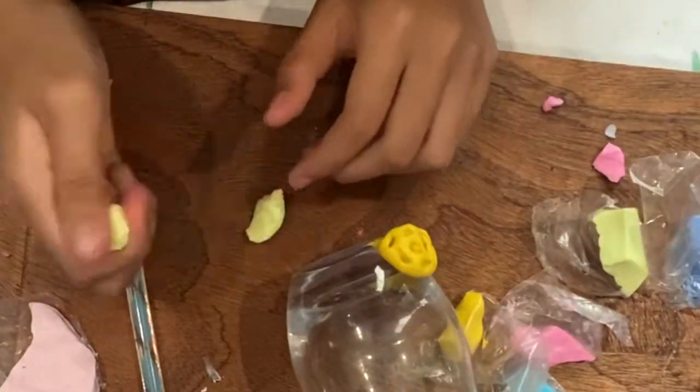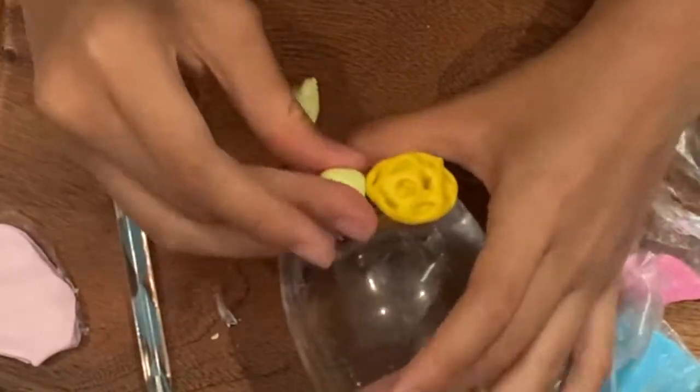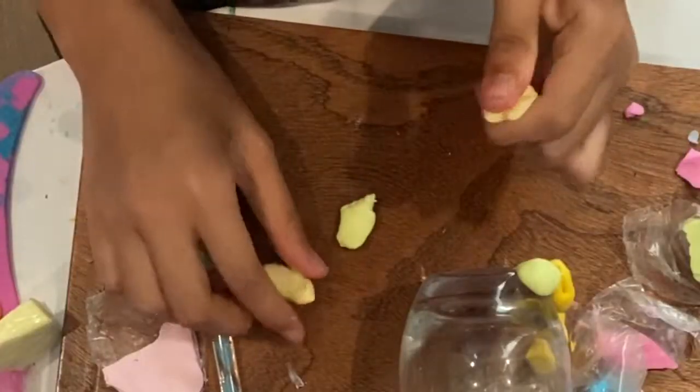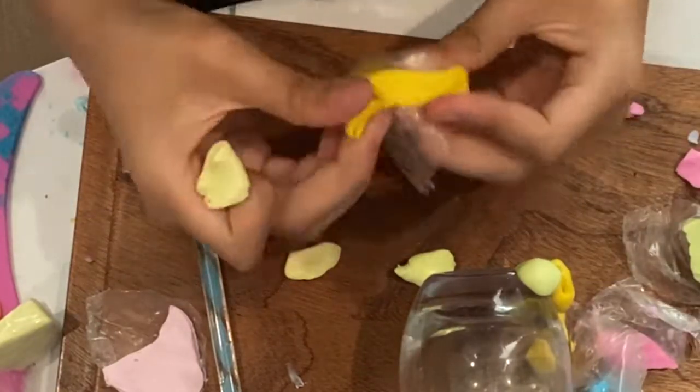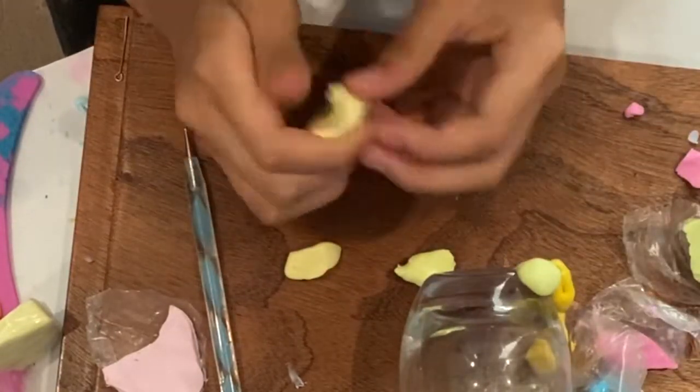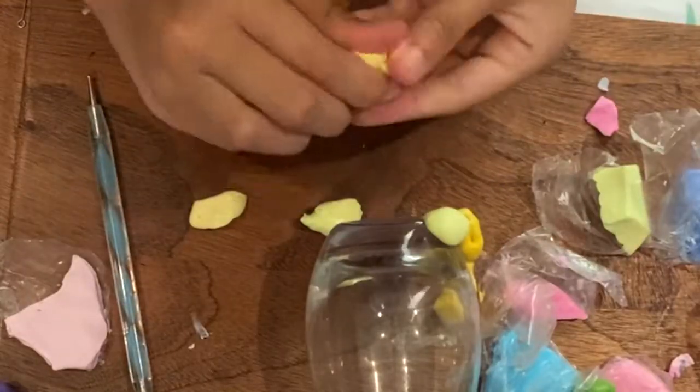Polymer clay is suitable for all kinds of creations and it looks great on surfaces like glass, ceramic, metal, and wood. Colors can be blended — I take two different colors and clump them together and roll to create a new color.